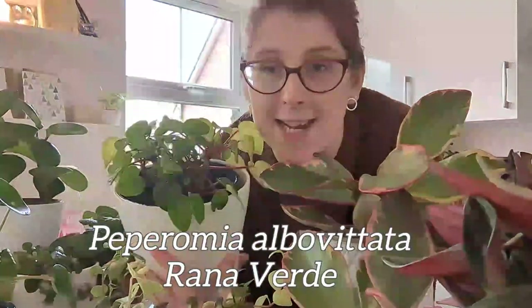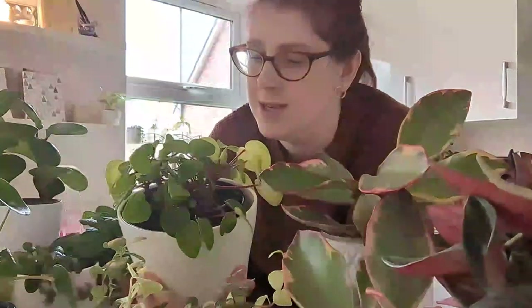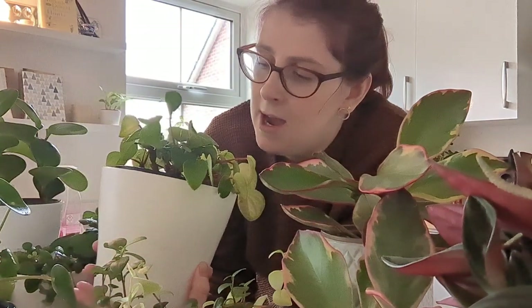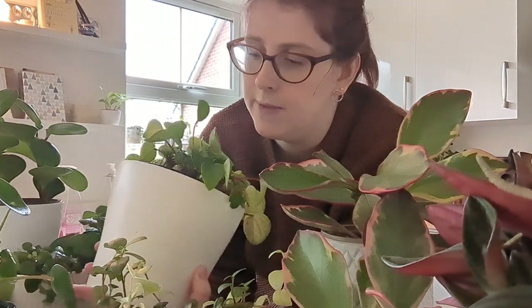So that's Peperomia Rana Verde — I think it's actually one of the easiest Peperomia I've ever kept. It does seem very easily happy. At the moment it's a little sparser than usual because of thrips. I've just given it another wash down and a horticultural soap spray, and I'm going to try to do that every couple of days to keep on top of it.